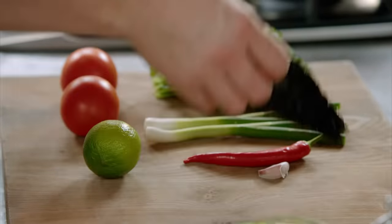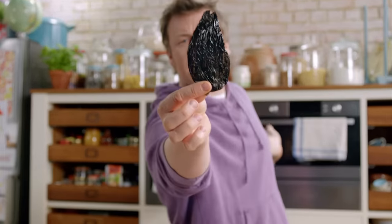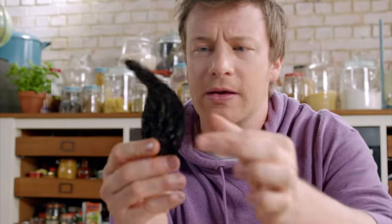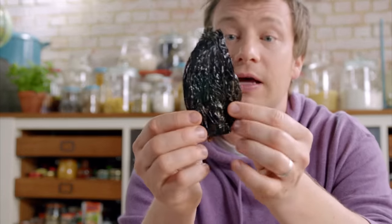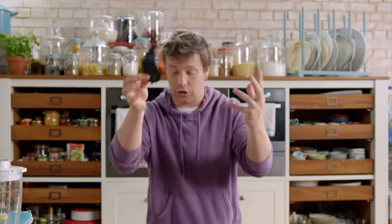There's a reason for that, because at the basis of that beautiful salsa is my friend here. This ugly friend is called an ancho chili. Maybe disregarded by the Brits at the moment, but this is highly regarded by the Mexicans. It's been slowly sun dried, and these have got incredible robust flavour — sort of cherry, coke-type flavours going on. It makes salsa really, really good.